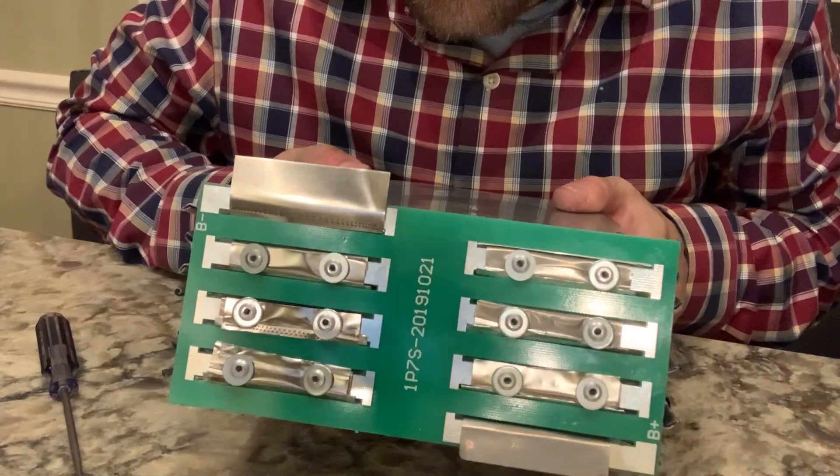And there you go. You laminate it with fiberglass. Right here is the ledge that these are going to sit on. Once I do the fiberglass - fiberglass is ungodly strong.